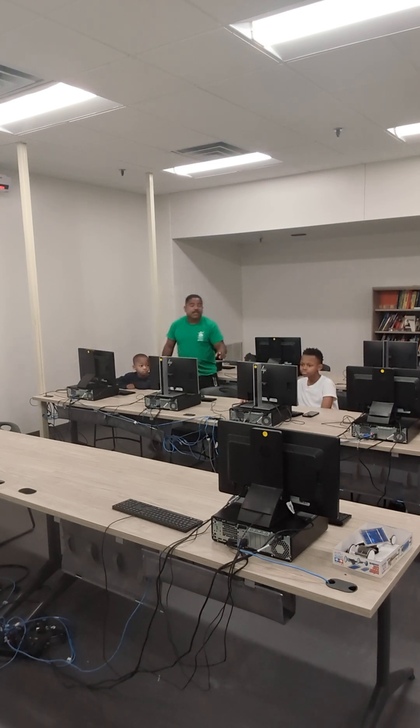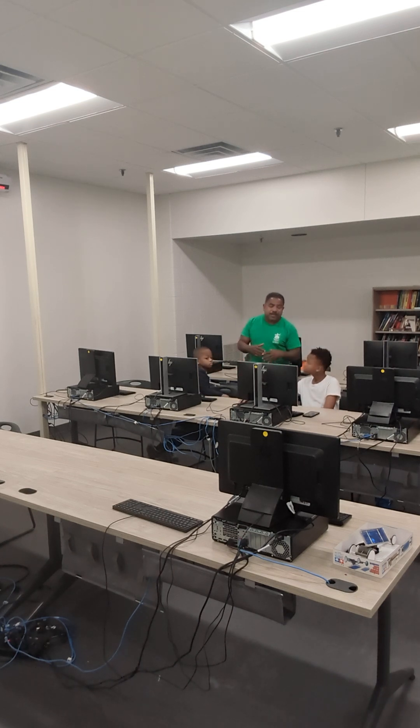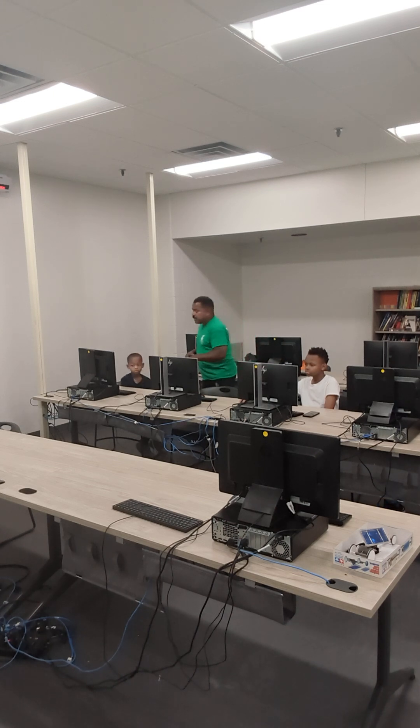Now, instead of people throwing away DVDs, we can make a solar panel. See how you've got that plugged up? We can make a solar panel from DVDs — which means we can recycle. I've got a bunch of them at home. I didn't throw them away because I wanted to do that project — making a solar panel with DVDs. So find out how to actually do it.